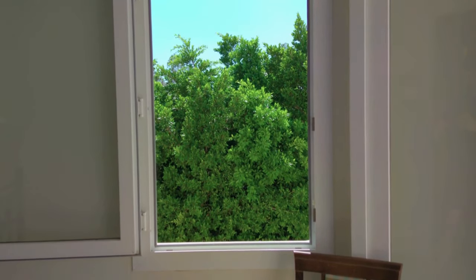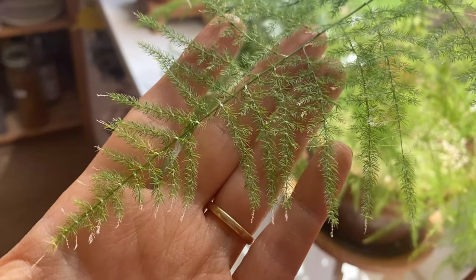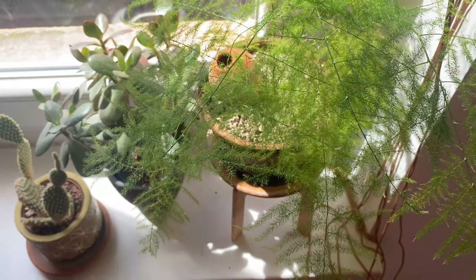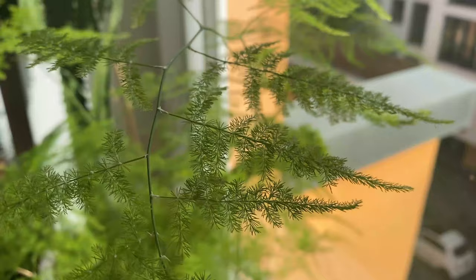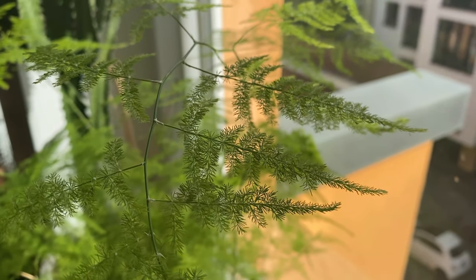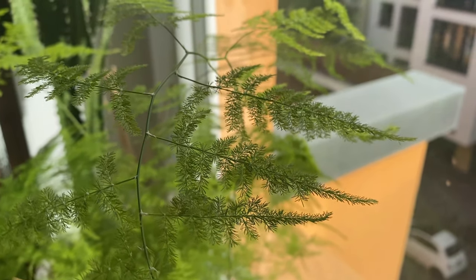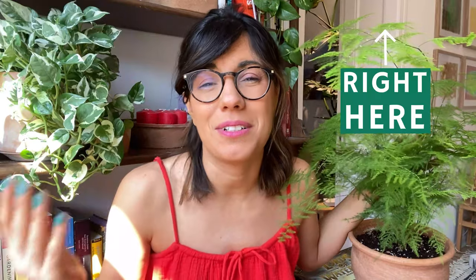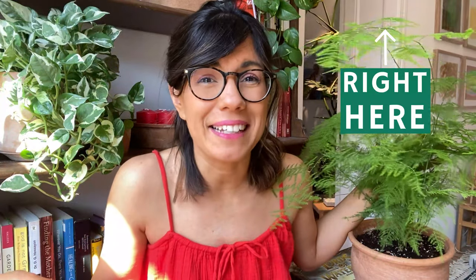Observe your plant. If you see that the fronds are starting to burn a little bit, try to move her a little bit away from the window. If your plant doesn't have so much growth, maybe try to provide a little bit more light. Always observe and adjust accordingly. In my experience this plant has been doing really well in front of a south-facing window, so I'm going to keep her there and observe her throughout the summer. If you'd like to learn more about light for plants, check out the playlist where I talk about window orientation as well as different definitions for light for your plants.